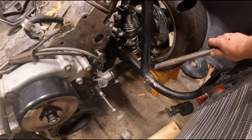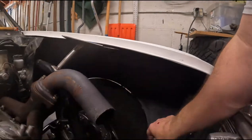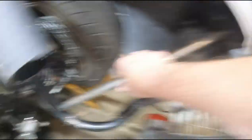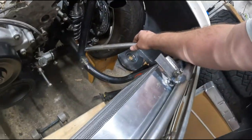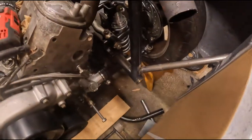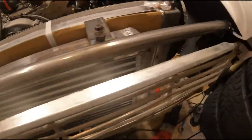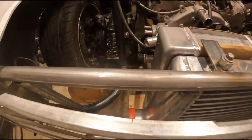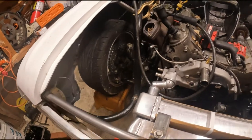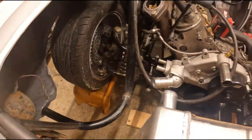I got this guy cut and notched — we're going to weld him there to there. He'll go there and there and that should give me my five inches to get my thing over, should still clear the tire and hold everything in place. I gotta get that wire wheeled to get rid of the paint, then cut that one, weld this one in, then cut that one off and get back to test fitting. Got the bar cut and the new support bar will let me move the radiator over like five inches, so now we should have plenty of room for turbo activities.